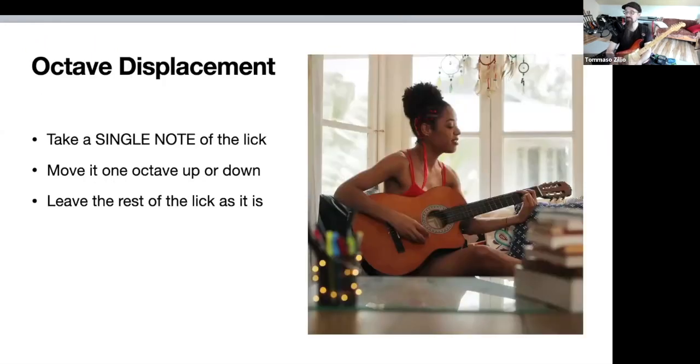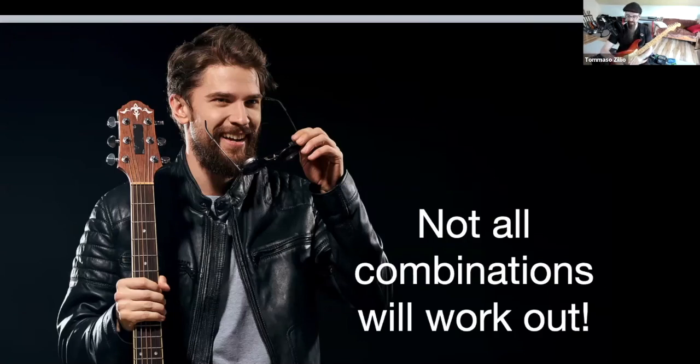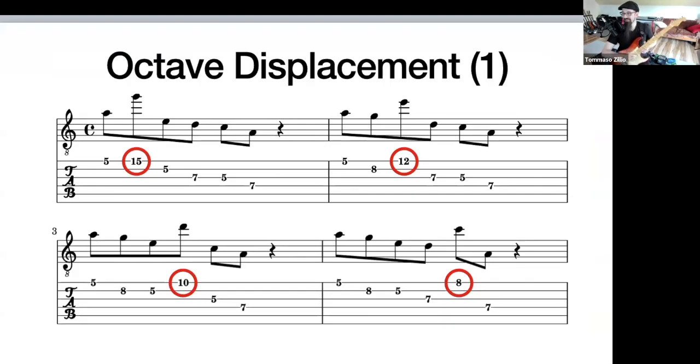This is the same for us too. I want to show you a procedure and show you when it works and when it does not work, because the procedures I'm showing you are ways to generate variations for licks — not all those variations will be artistically relevant, good sounding, or even playable. The technique is called octave displacement: you take a single note out of a lick and move it one octave up or down, leaving the rest of the lick as it is. Not all combinations will work out.